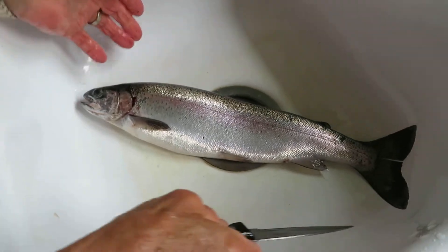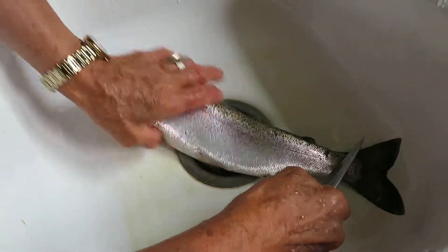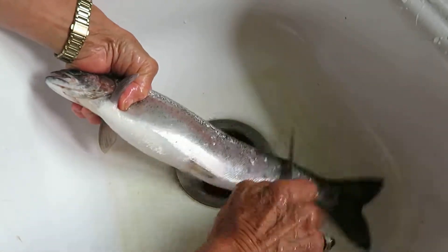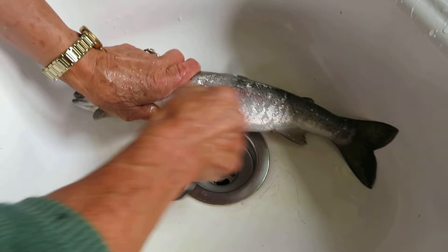How to scale a rainbow trout. Go ahead mom. This is a rainbow trout that was just caught in the cold clear deep waters of Francois Lake in northern British Columbia. My mom is scaling it. It's a quick job to scale a fish.